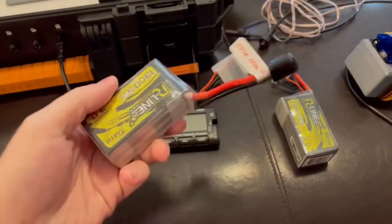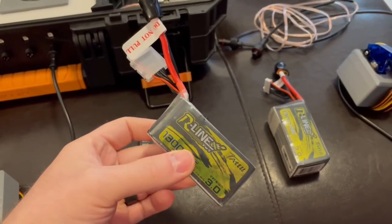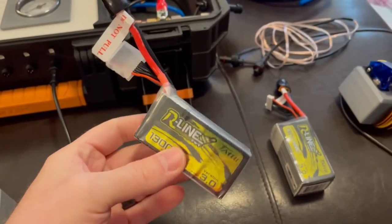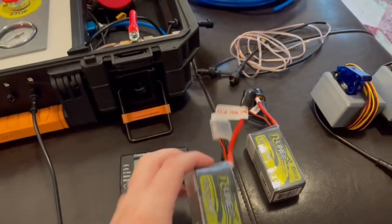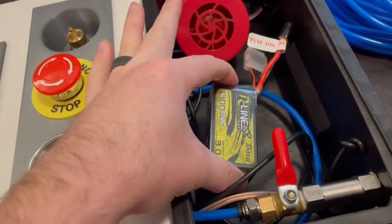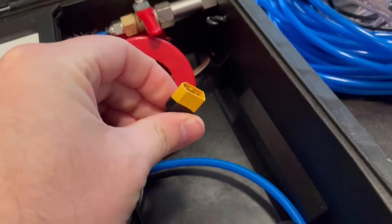A very important part is using these lithium polymer batteries. If discharged too much, they can damage the batteries and they can start a fire, so you need to be careful with them. The battery compartment is right here — the battery will sit in here and plug into this XT60 connector.